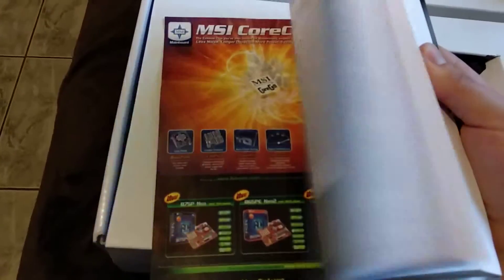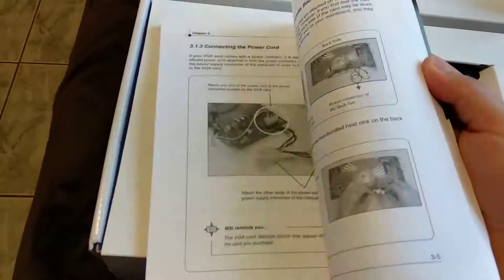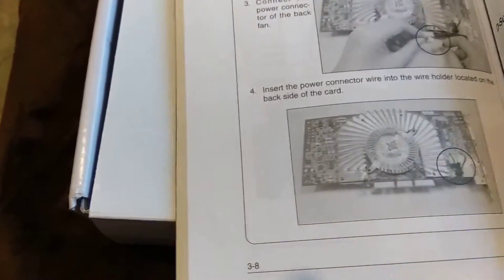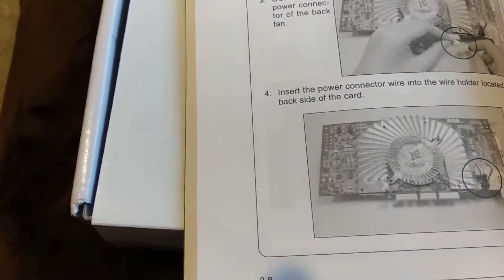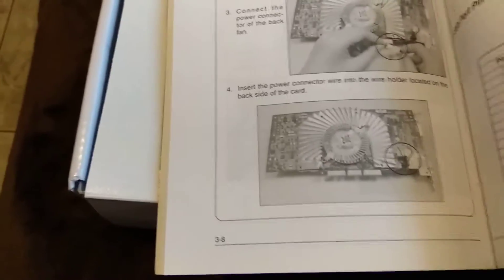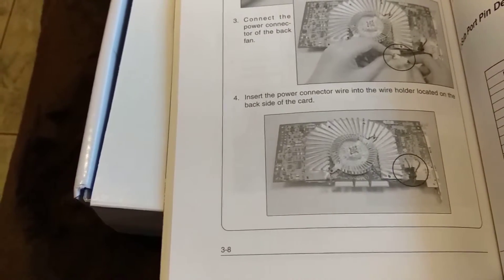Really nice images here — basically this is the how-to manual in different languages. Connect the power connector — in this image it actually shows a power connector on the side, while this card has it on the back, and it's a floppy connector for power. So maybe a different version, but the cooler is the same.